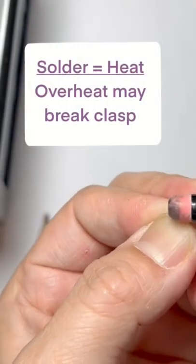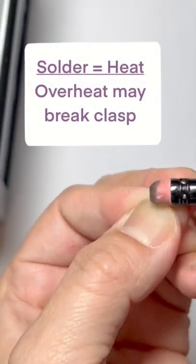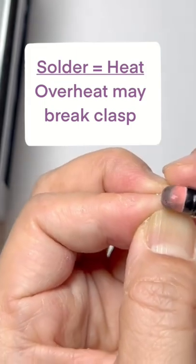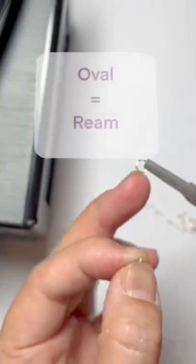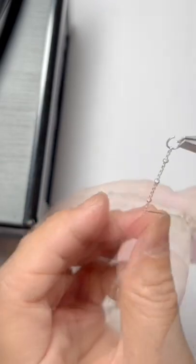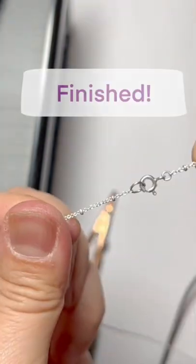If you were overheating like you would for soldering, the spring mechanism sometimes breaks down. You need another clasp — this ring is too thick. When it's an oval, you can ream it. There we go. This is very strong.